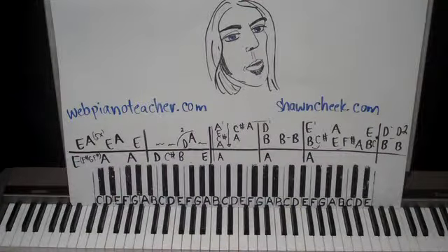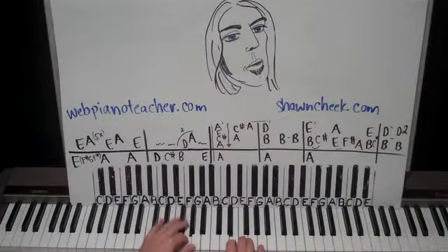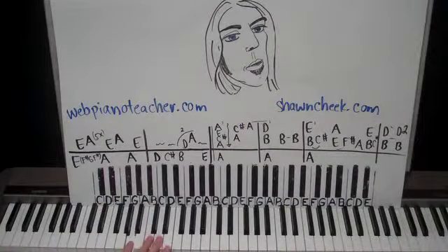We're going to do the solo in there and everything, so this is a really good one. Feel free to post this on your Facebook — just get the word out, I appreciate it. So here's what we have: the guitar is doing this, and I'm going to show you how to put the bass guitar note in there to fill it out a little more.